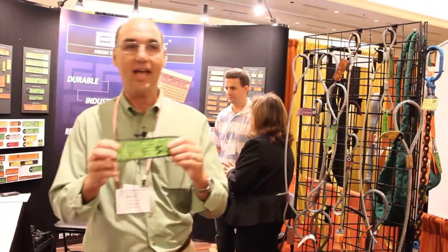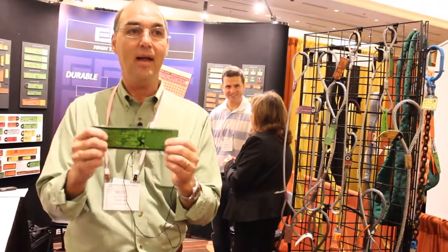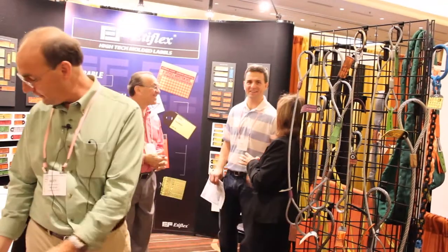Even large tags like this can be engraved. This tag is stitched on the top and the bottom, allowing it to stress and pull and stretch with a sling on a heavy load.